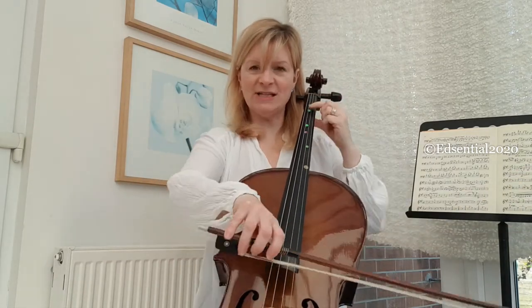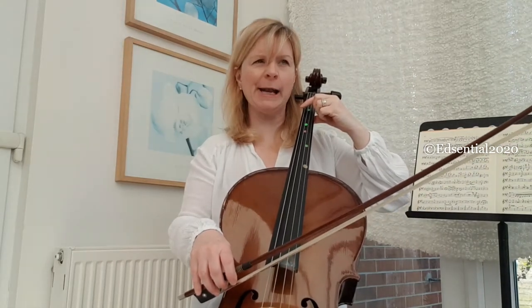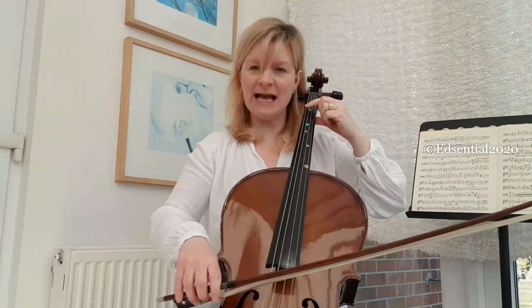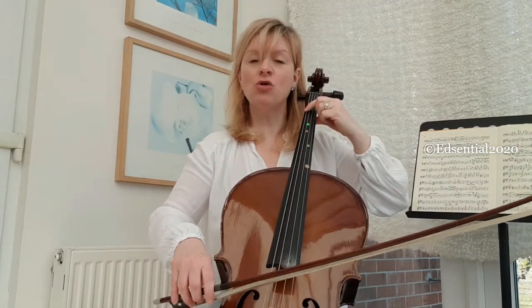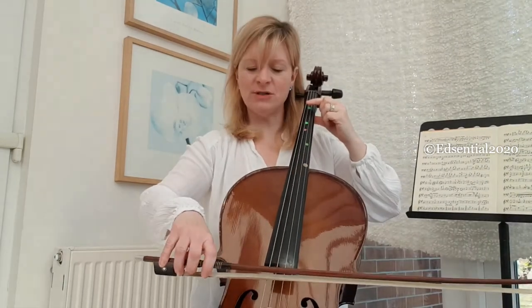Let's start again all the way over at the C string and use a rhythm phrase — let's do 'grapefruit and apple.' First finger on 'grapefruit and apple,' working our way across the strings.